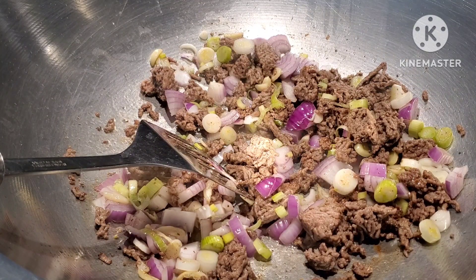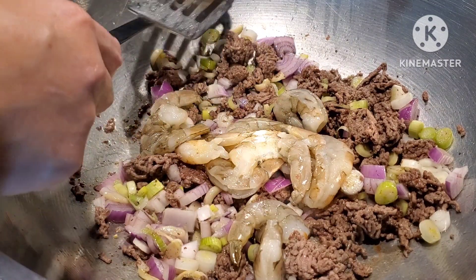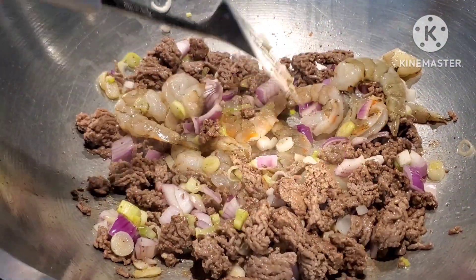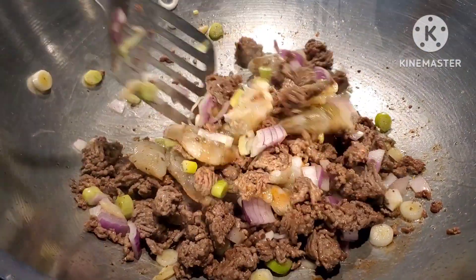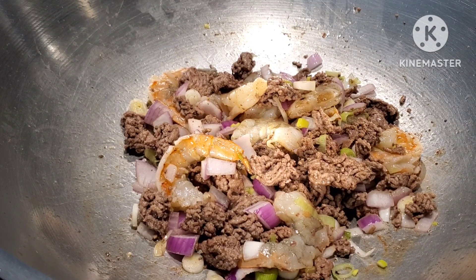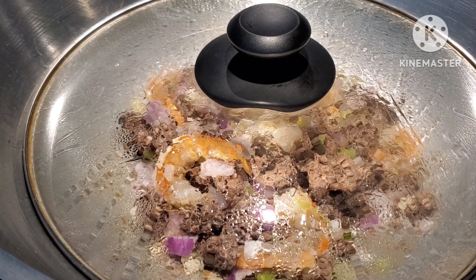Next we're going to add the shrimp. These are big ones — they look small on the video but technically they're big. We are going to cover them and give them a chance to extract their natural flavor. I'll show you the next step after five minutes.